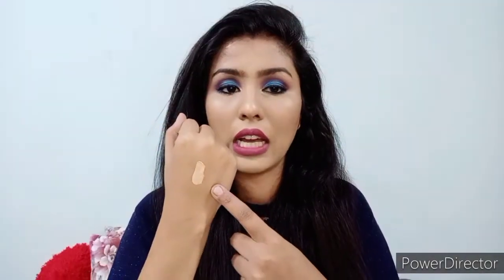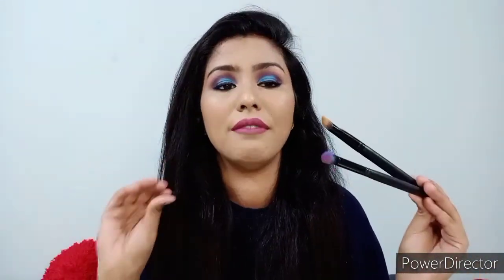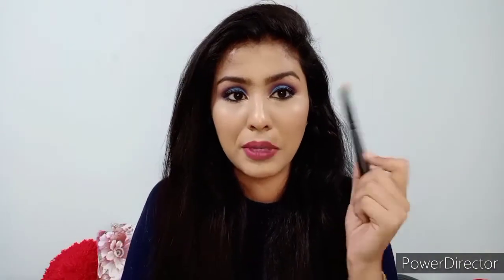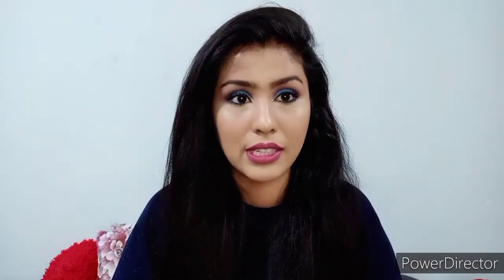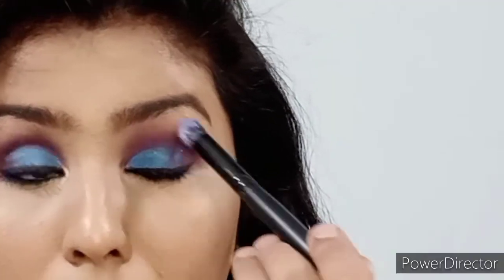Next, I got two brushes. This is the E009 eyeshadow blending brush — the color is matching beautifully. I also got the F011 concealer brush. These came in nice packaging and I'm really loving them. The eyeshadow blending brush is especially good because the size is perfect for the crease area.